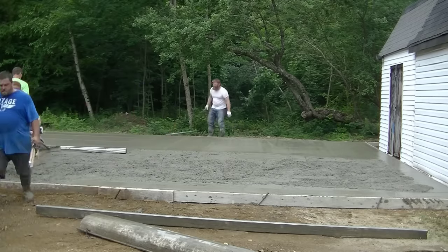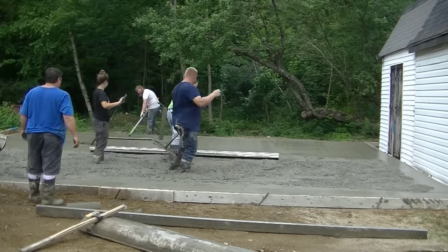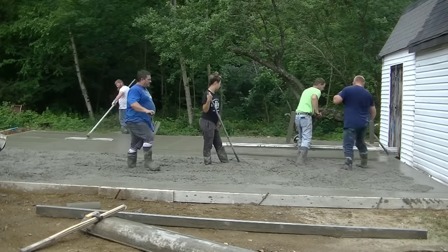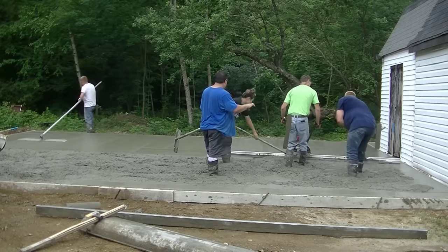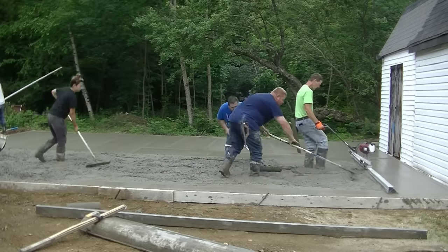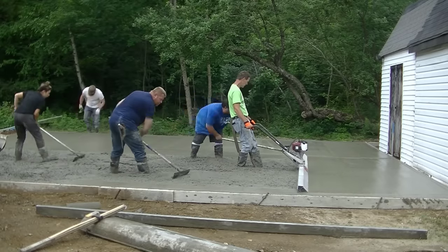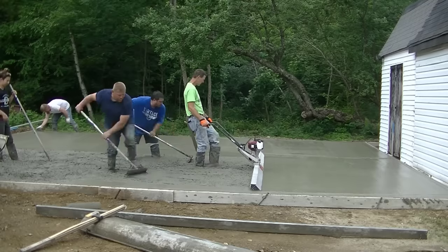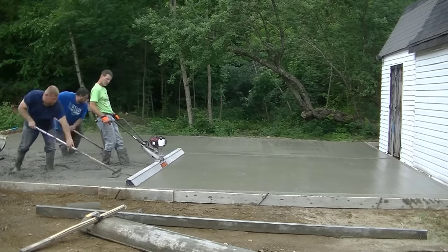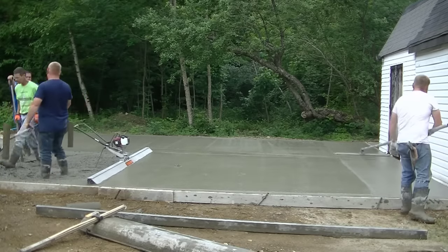You can see how that Vibra Screed works — it really smooths the concrete out nice and makes it real easy to bull float. I'm just shrinking up that edge a little bit so I can reach when I turn it 90 degrees and come down this front edge. I just want to make sure I have enough screed board to reach my front edge and then that back edge I just did. Especially when you've got two people behind you who really know how to rake, there's no stopping and starting — you're just slowly moving backwards and they're doing most of the work.